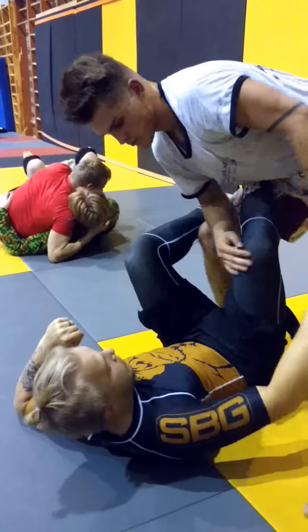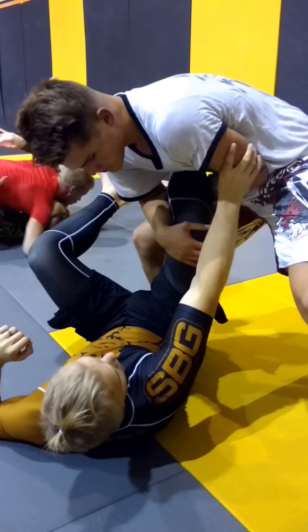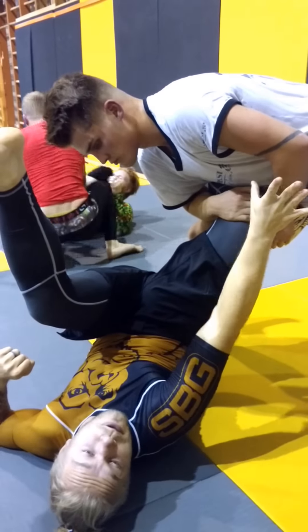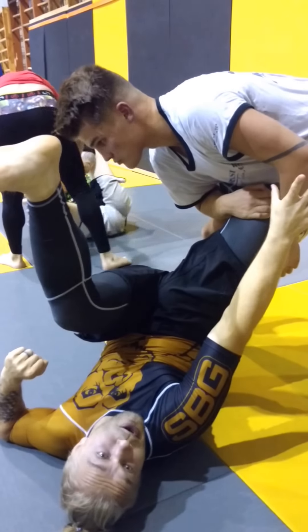I will go slow first. I turn my knee here — even when it went here, I lift my hip and turn my knee here. It's important that I get hip elevation and my frame is in this area. If I can't reach, this is just acting as a preliminary frame.